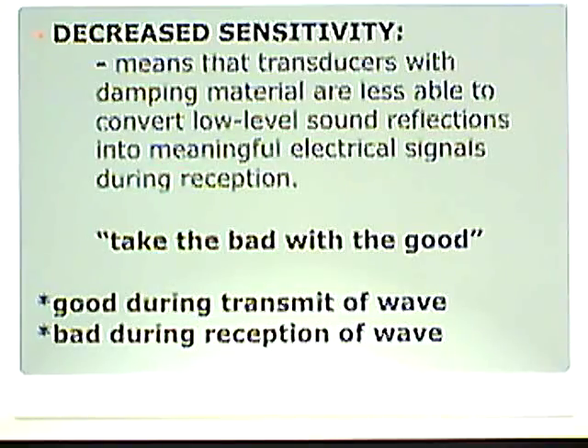We lose just a little bit — just the weak ones, not everything. During reception, instead of getting every single piece of information, we lose just a little bit. However, it's enough that we can still create accurate images. That extra dampening material decreases sensitivity to the point where some of the sound received back is absorbed and we can't convert it into electrical signals to create a picture.